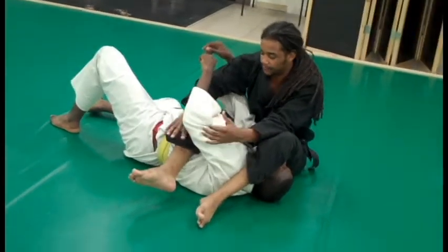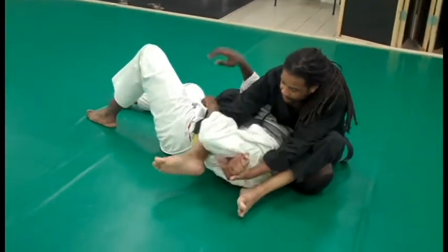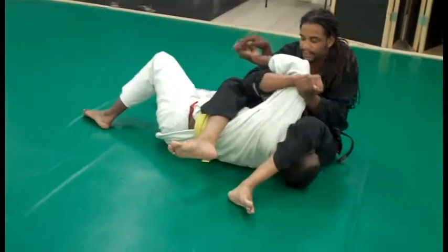And if he wants to be difficult and keep this down, as you snake that in and underneath, you just get your bone in and start wiggling it to straighten it out.